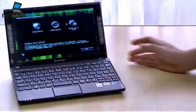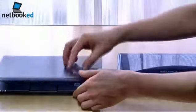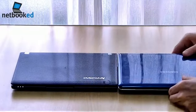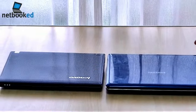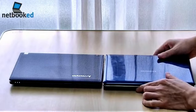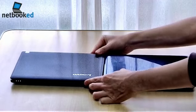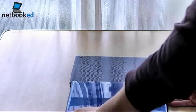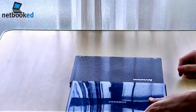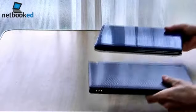Let's just compare that to my trusty old Samsung N140. So it's a little thinner, just ever so slightly, and a little smaller in this direction, but a little wider. Weight feels about the same.